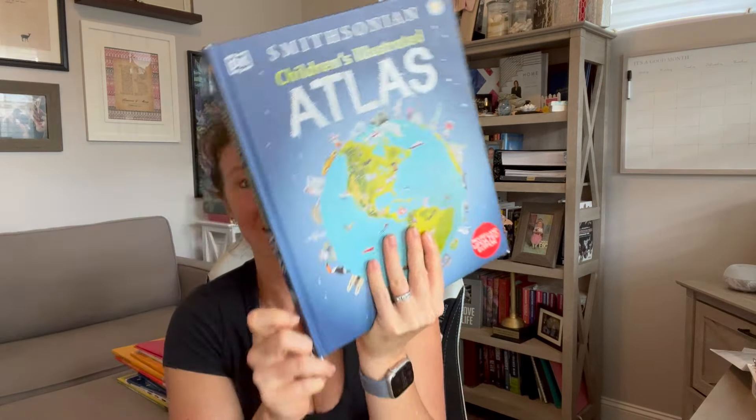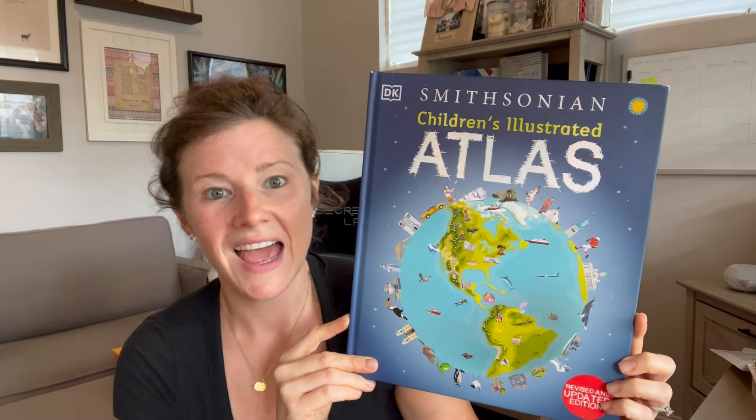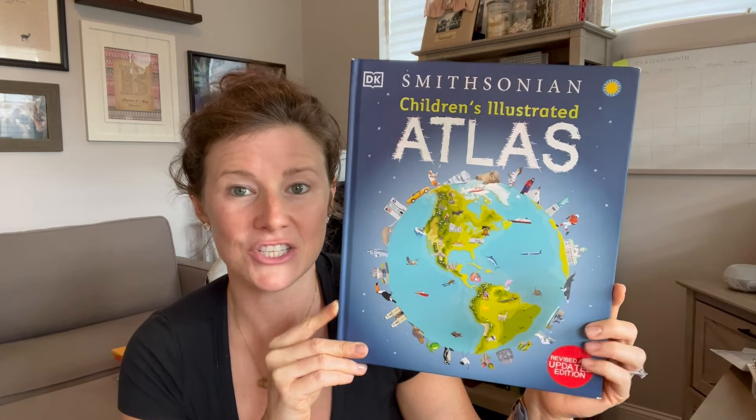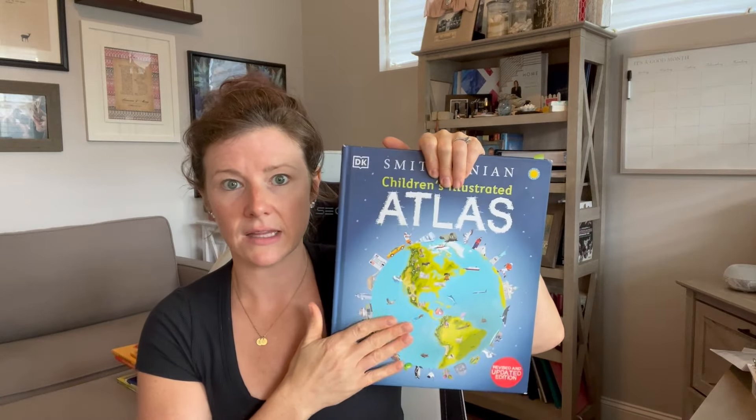The best place to start is to talk about our spine that I'm going to highlight in this video, and I think it's probably the most important spine amongst them all because this is a geography curriculum. It is the atlas that Build Your Library recommends you use, and it is the Smithsonian Children's Illustrated Atlas. This is not the first time we have used this book — last year we used it because we did a brief touch on geography using Torchlight Level Zero, which also recommends this atlas.